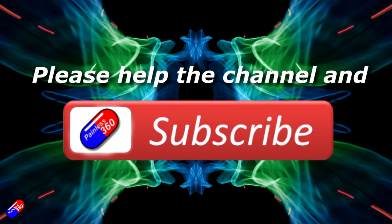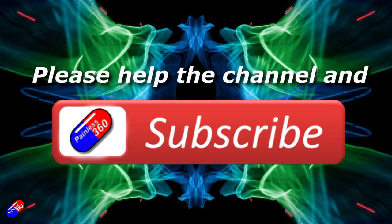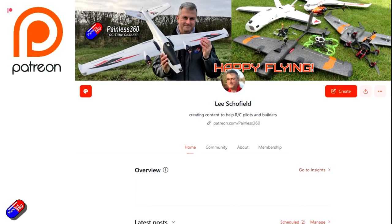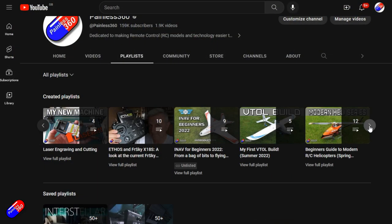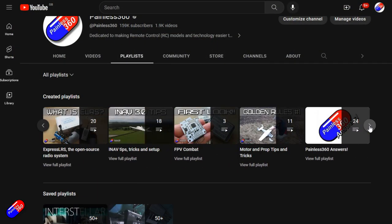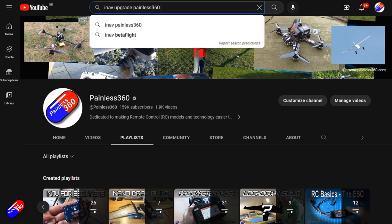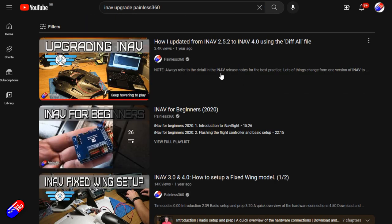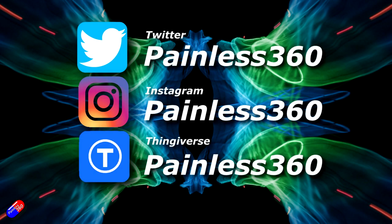Thank you for watching the video. If you find my videos useful, please take a moment to hit the like and subscribe button — it helps the channel a lot. If you really like what I'm doing, you can become a Patreon and support the time I spend helping others, with access to lots of exclusive benefits — link in the video description. All videos on the channel are organized into playlists, and adding Painless360 to your searches on Google and YouTube will help you find my content on any topic. Thanks again for watching, and as always, happy flying.